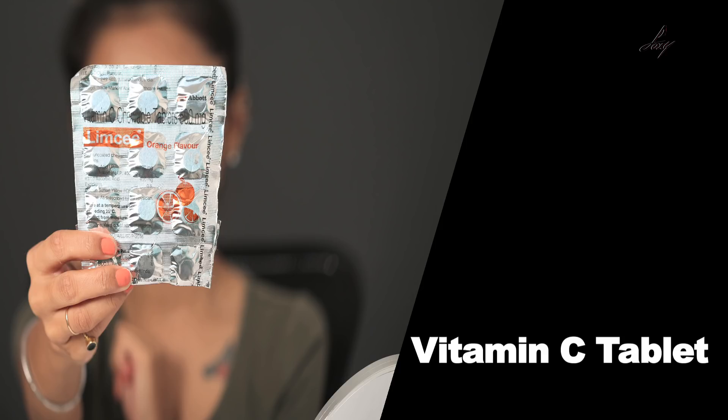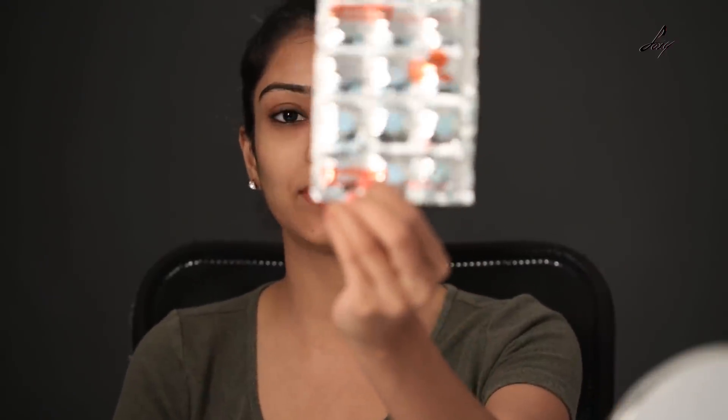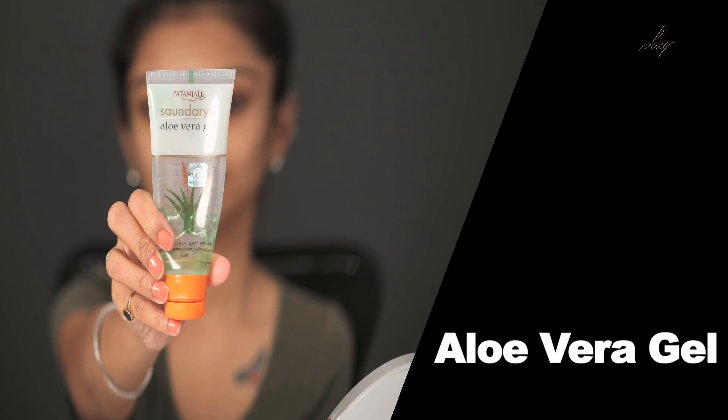The first thing we need is a vitamin C tablet — you can get it at any medical shop. They have chewable or regular tablets; I've got the Limcee chewable tablets. I'm going to crush one tablet first. I've crushed about one tablet and now I'm going to add aloe vera gel to this.